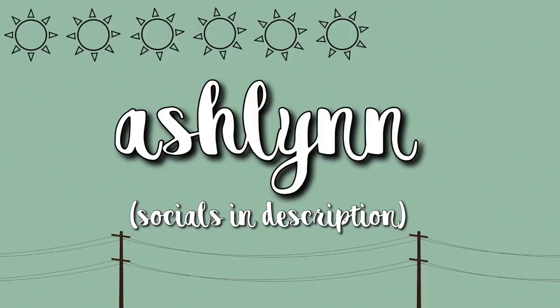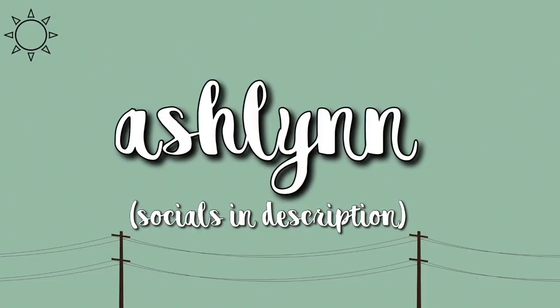Hey guys, it's Ashlyn. So in today's video, I'm going to be doing a review of this Deck of Scarlet palette. I'm going to tell you what Deck of Scarlet is because it was new to me when I ordered it, and I'm going to do a little unboxing for you guys. You might want to see what comes in it when you open it. So without further ado, let's go ahead and get started.